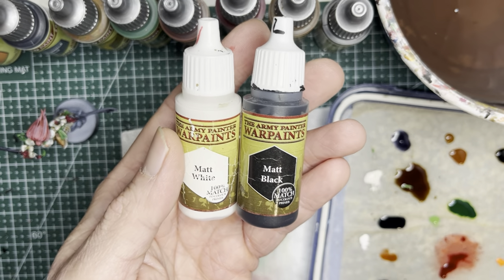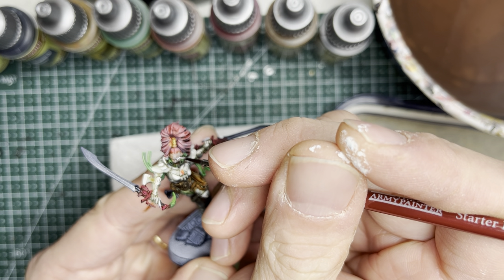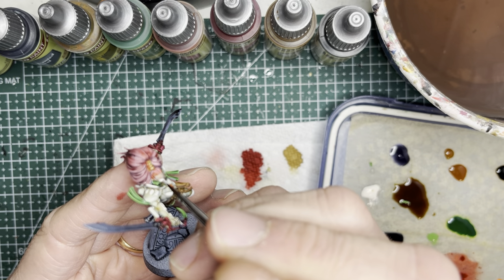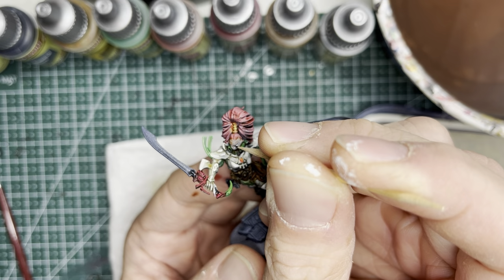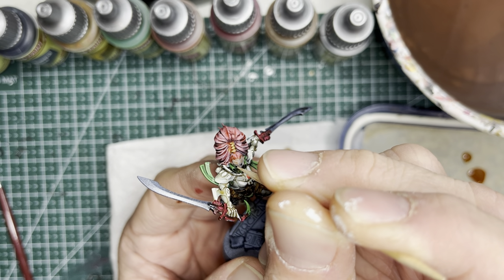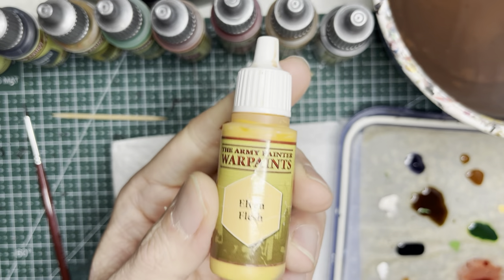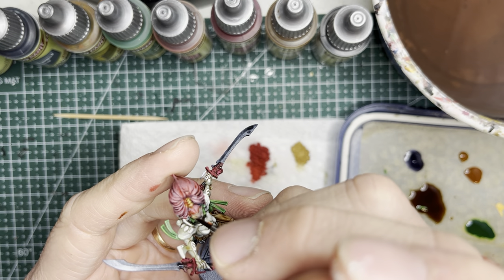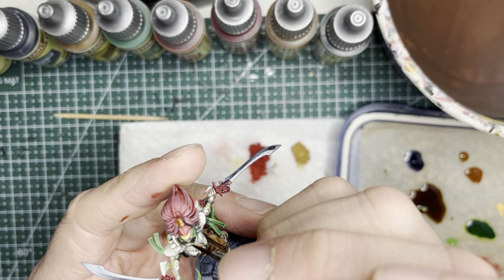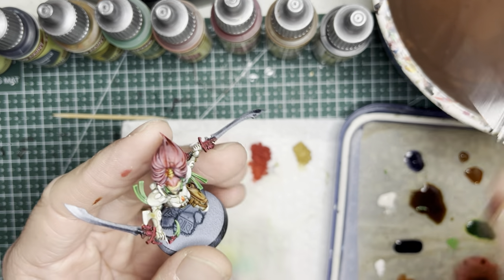For any of the exposed heads you optionally put on your Howling Banshees, you can use a simple treatment of matte white applied into the eye sockets with a detailing brush, followed by using a toothpick dipped into matte black paint to put pupils onto the eyes. This is a very quick way to paint eyes on miniatures without too much effort. If the skin looks a little washed out, you can use some Elven Flesh acrylic paint and apply it onto the forehead and cheek areas, maybe a little on the nose, to make those skin areas pop out.